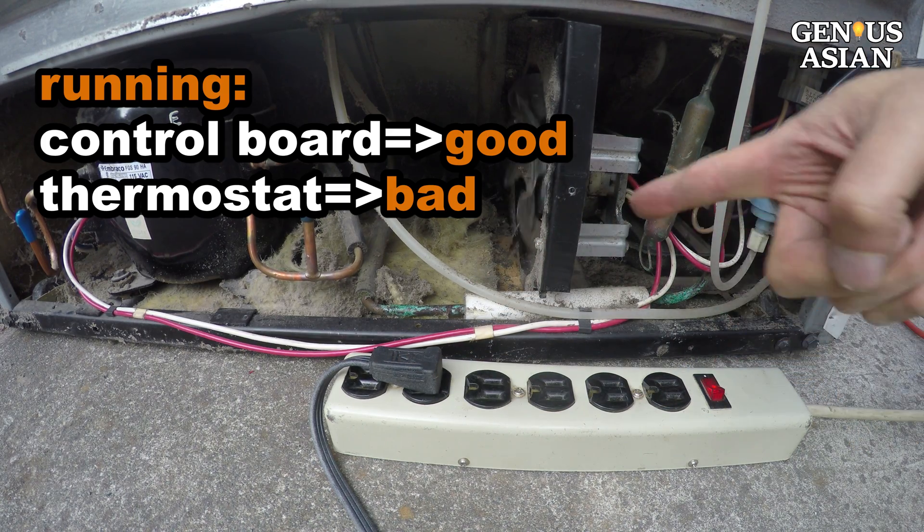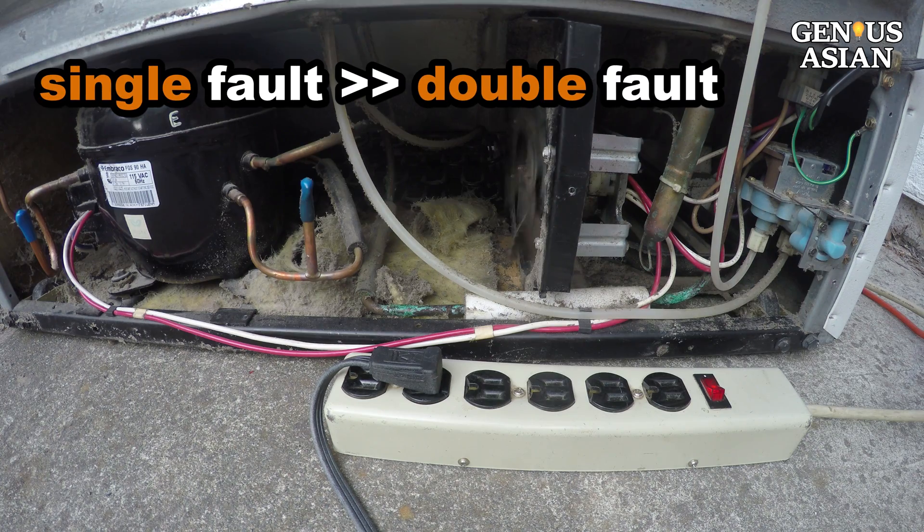A single fault is much more probable than a double fault. We can order a new thermostat from Walmart for $7.